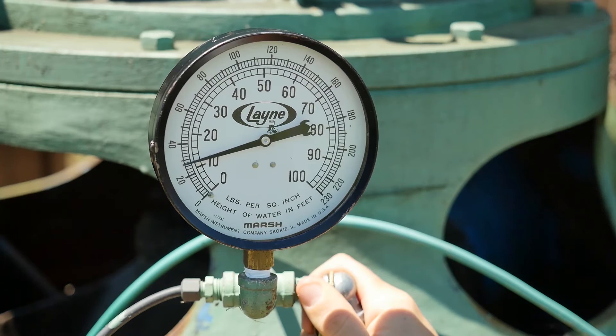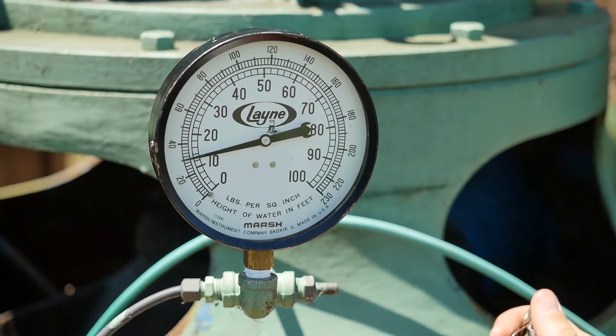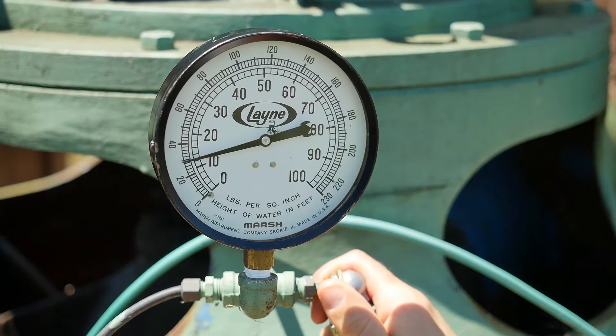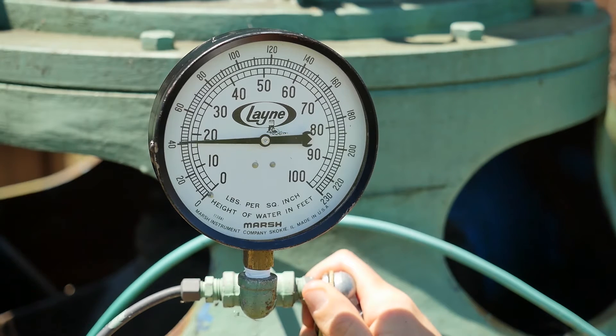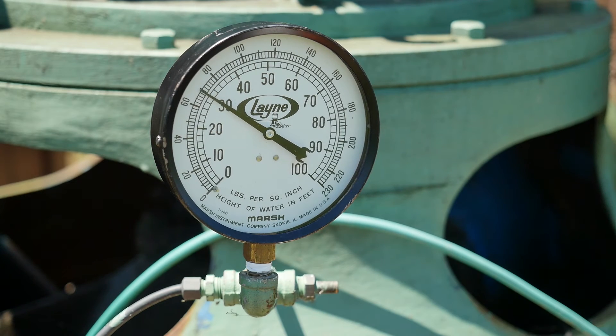If your airline is pinched, the needle won't move once you remove the air source, and subsequent pressurizing will result in higher and higher readings. If your airline leaks, then the needle on the gauge will keep falling back all the way to zero.